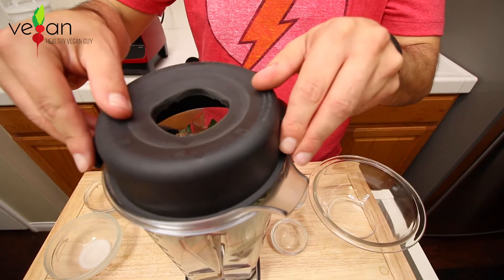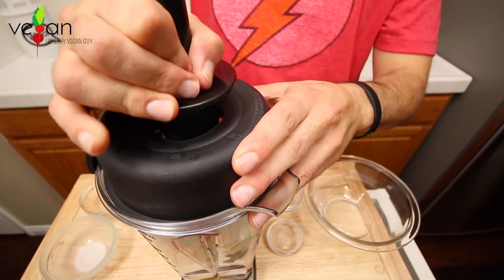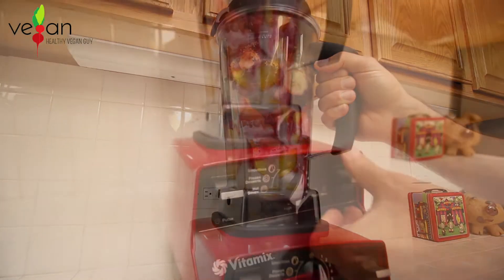And now it's time to get in the ring with a blender. Blend for 30 seconds or until smooth.